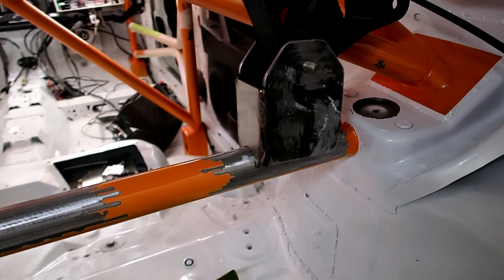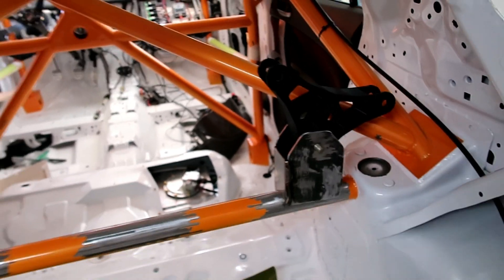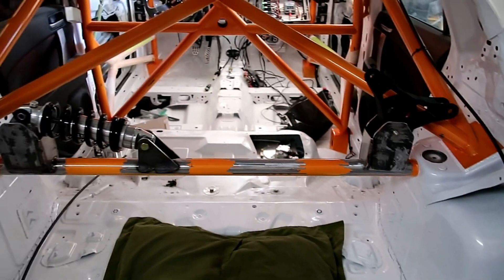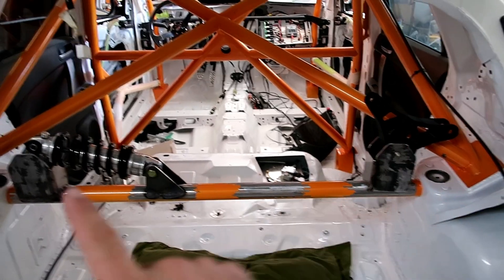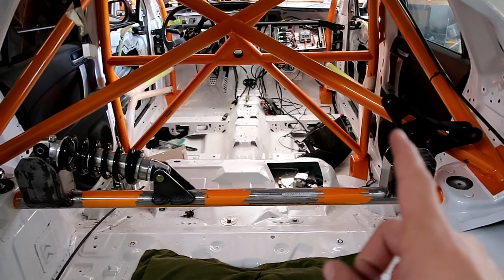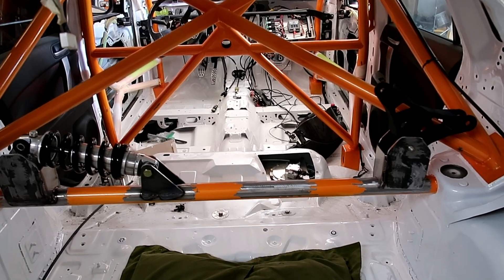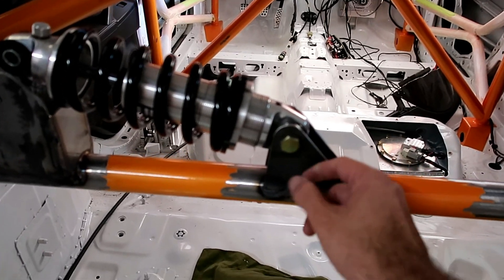Alright, this is it for now. I'm still not welding it to that bar, but you can see it there. I only have one of those so I can't put it over here, but you get the point. The coilover is gonna sit right on here — it's gonna be the mounting point — so I'm gonna make two of these.